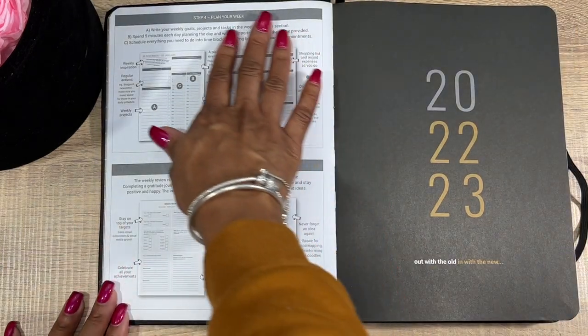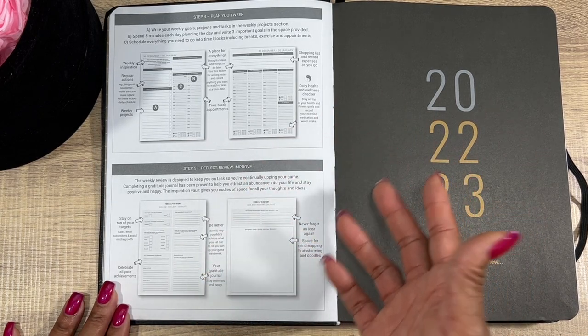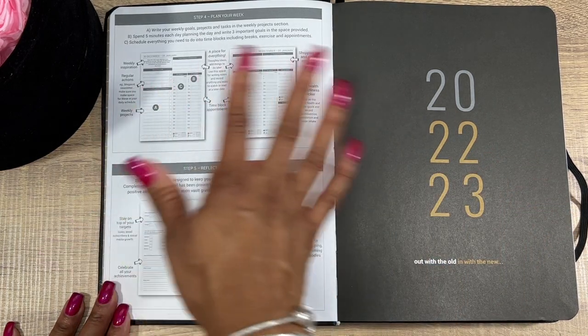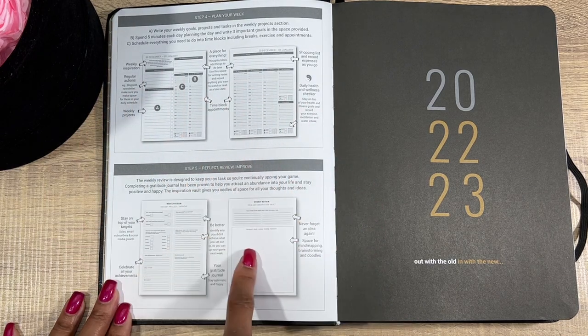Next there's a sheet that shows you exactly how to use each page. When I first started using the planner, I came back to this page a couple of times just to make sure I was getting the most out of my pages, and it seriously helped.